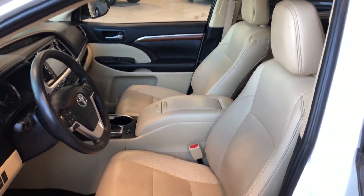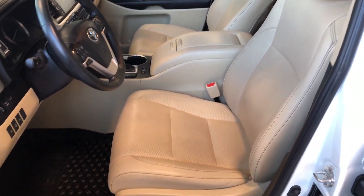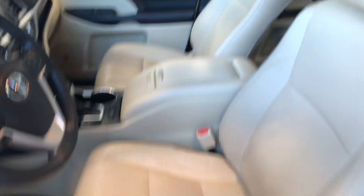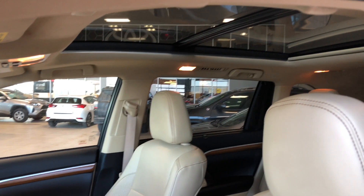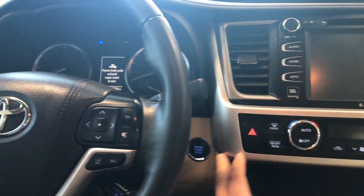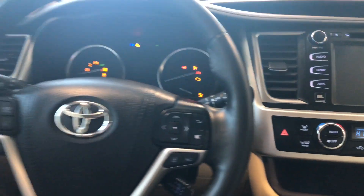Inside, this Highlander comes equipped with beige leather and all-weather mats. On the bottom you'll find the power seating adjustment buttons, and on top you also have a panoramic moonroof. This Highlander is a push-to-start, so we're going to push the brake in and press the start button right behind the steering wheel.